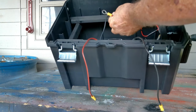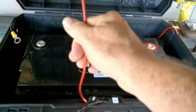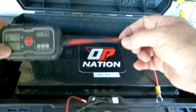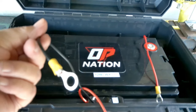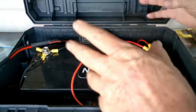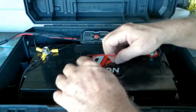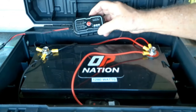Now we're going to hook them up. The wiring is simple: red wires go to positive. The charge controller red wire will go to positive, and the black wires go to the negative. We've got everything hooked up — the cigarette lighter jack hooked up here, the power inverter hooked up here, and the charge controller hooked up.